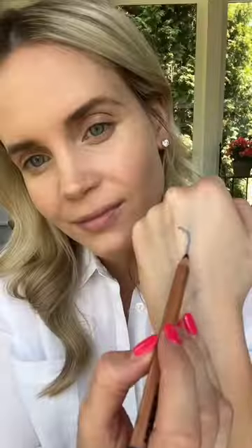Then we have the most gorgeous navy eye pencil. This formula goes on so smooth and never drags or tugs. I like going over it with the eyeliner brush to make sure I have a smooth, crisp line. There's just something so polished and pretty about a navy liner.